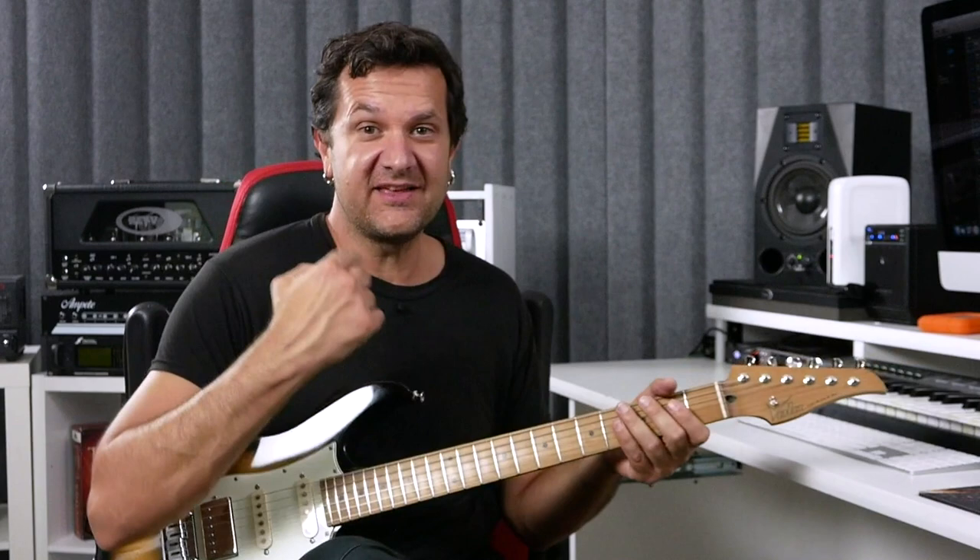Hey, this is David. We're going to talk about playing with the pick. If you have been struggling holding the pick like I have for a long time, I'm hoping that this video is going to help you at least enjoy the pick a little more. So grab your guitar, grab your pick. Let's talk about picks.